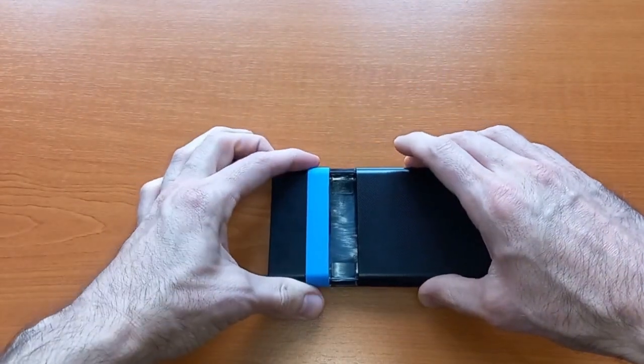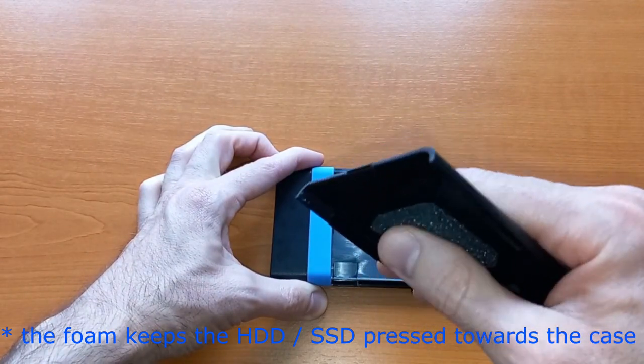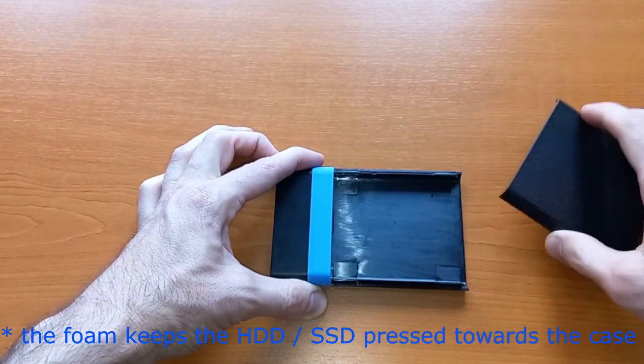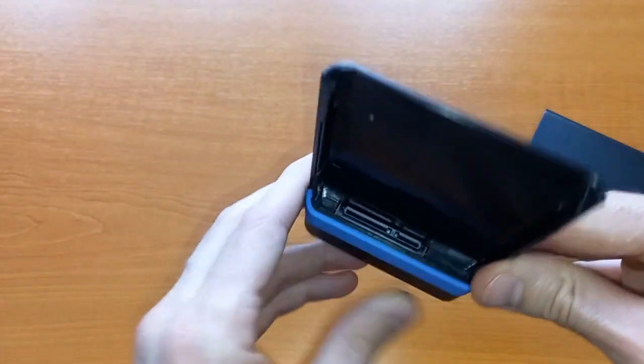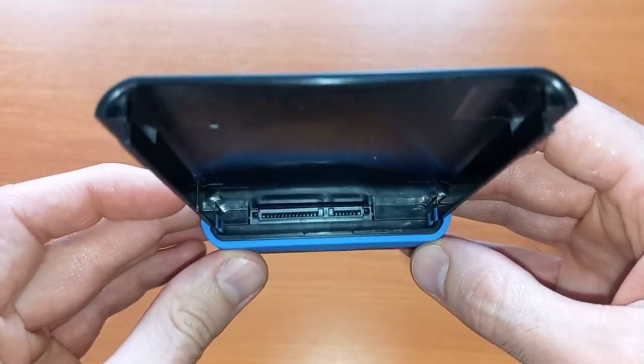To connect a hard drive, you slide this part off. It has foam to keep the hard drive in place. Inside you can see the connector — this is a SATA connector.